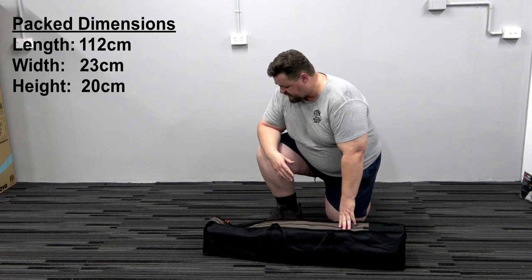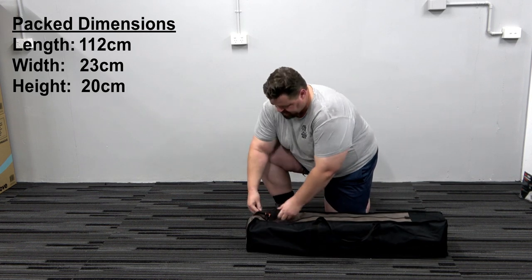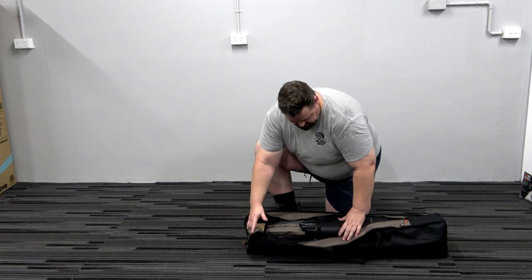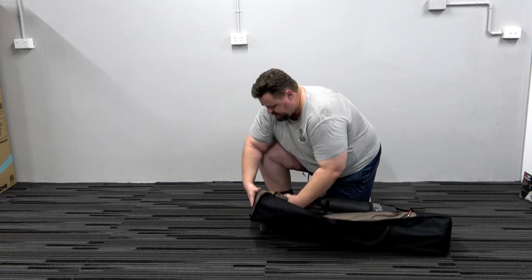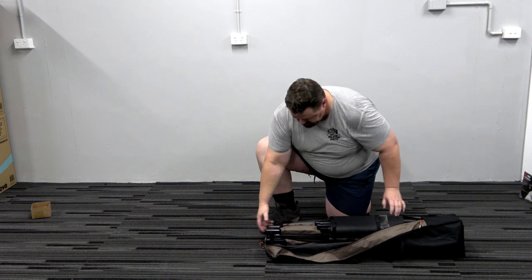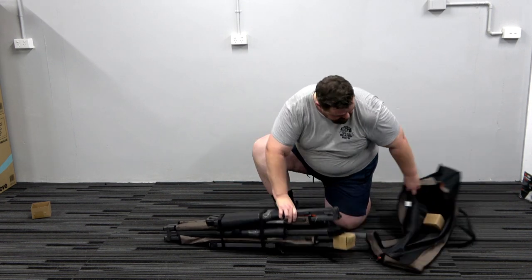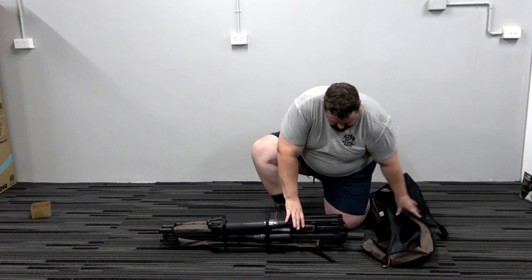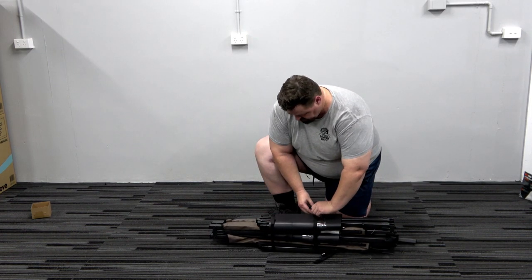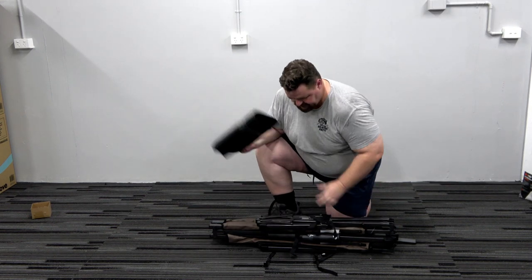It comes with this carry bag — it's not canvas but it feels pretty heavy duty. I have watched setup videos for this but haven't read the manual, so it's going to be interesting. There is some additional packing here that you obviously won't have when you're normally using it — this is just protecting the legs.